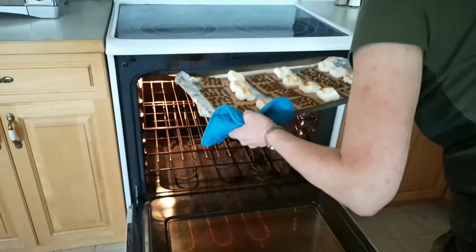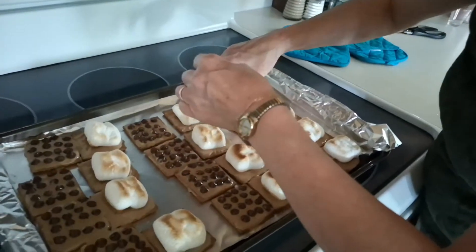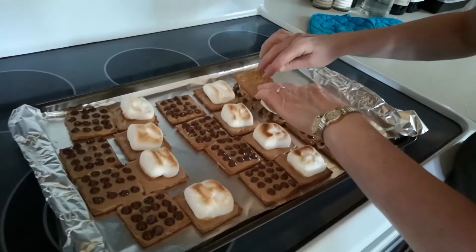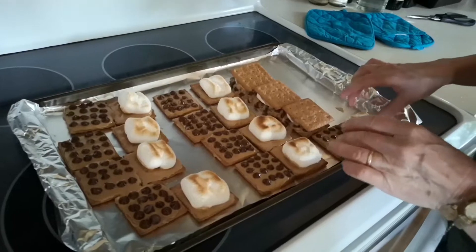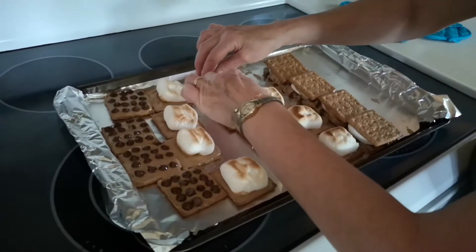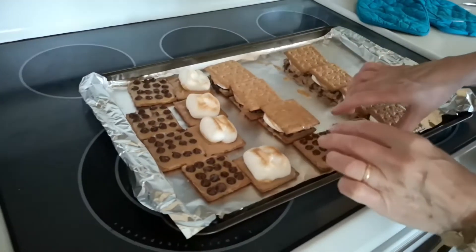We have to work quite quickly to turn the marshmallow side over on top of the peanut butter and chocolate chip bottom. Nobody said s'mores were neat — it can get messy. Some of the chocolate and peanut butter is running out a little bit. It's a bit hot, so be careful you don't burn yourself.